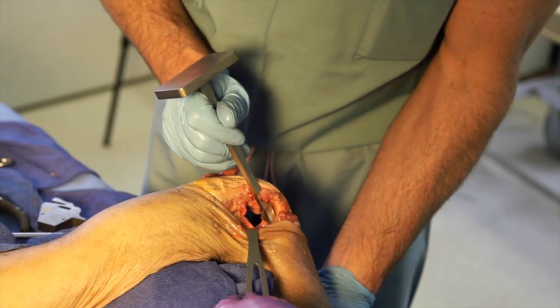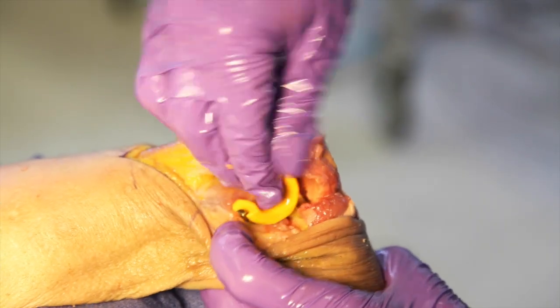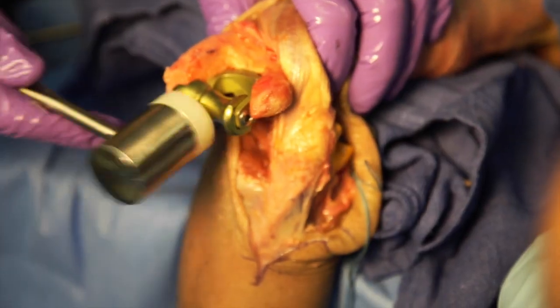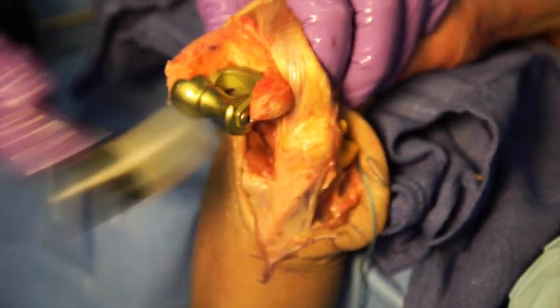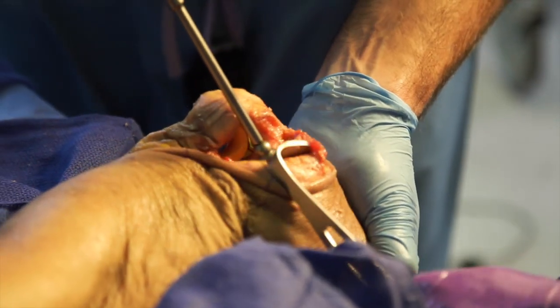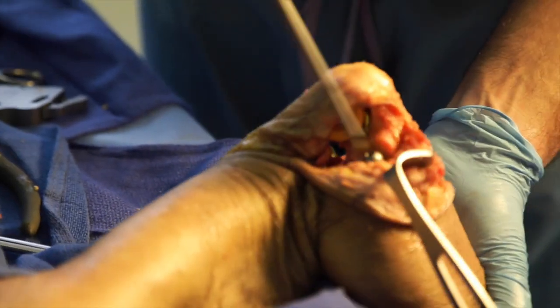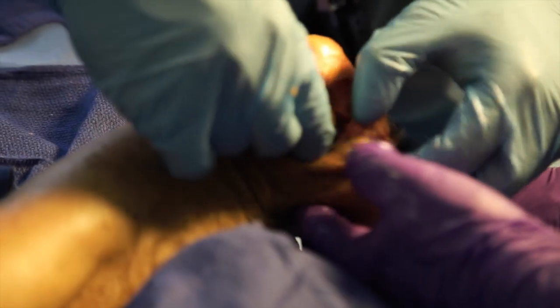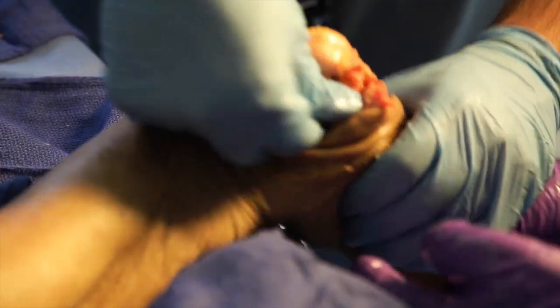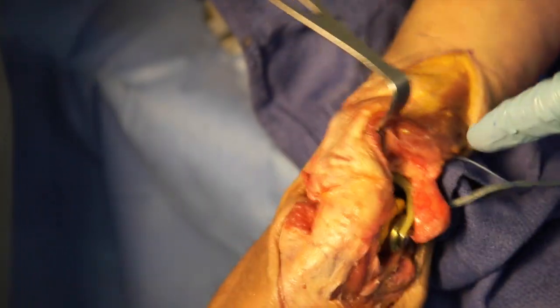We then sequentially broach the ulnar canal up to the appropriate size component. The ulnar trial component is placed within the canal and the humeral trial is malleted into place. A 5mm radial broach is placed in the radius down to the level of the neck cut, and the appropriate size trial radial head is placed on the radial stem. The joint is then reduced and the trial ulnar cap is put in place.